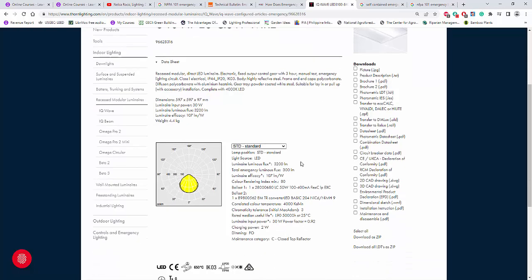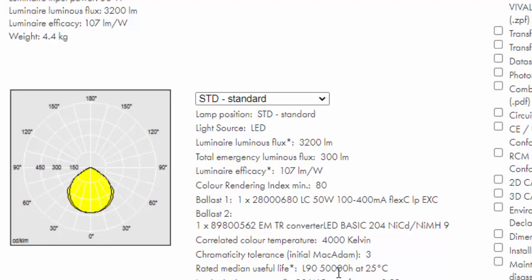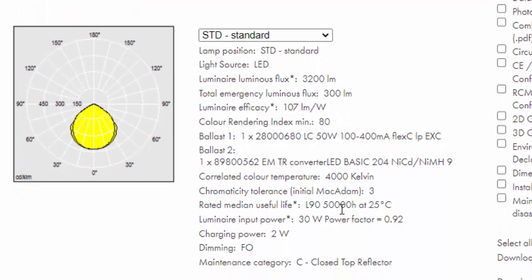This one we're going to use for this example is a built-in battery inside the fitting. It's a 60 by 60. If you look at the details, the lumen output for normal operation is 3,200 lumen, and the total emergency lumen output is only 300 lumen — so it's like 10% only of the total normal output. Is it always 10%? No, it depends. You can have a 5,000 lumen fitting, and if you want only 300 lumen for emergency, then it's less than 10%. As long as you can get 300 to 600 lumen output for your emergency, that is the usual percentage.